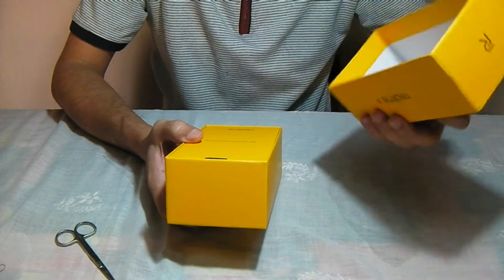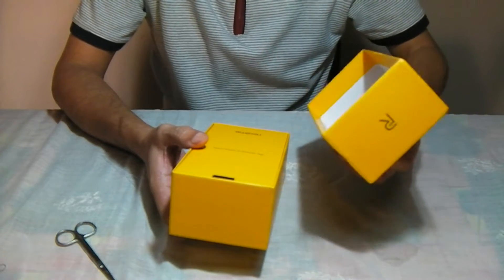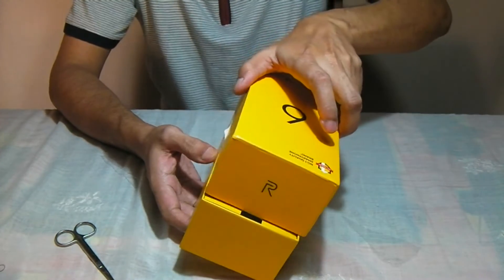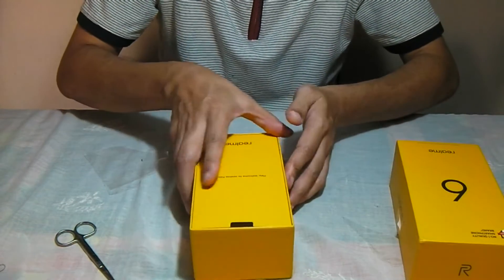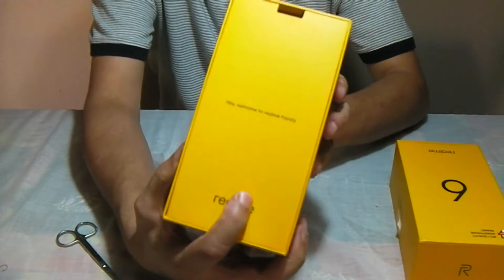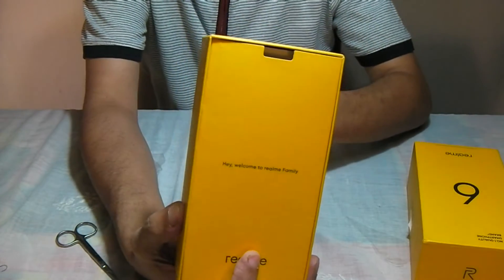The initial impression was quite good while opening the pack because I've found many phones where it's sucked like a vacuum and it's difficult to open. So there you go — welcome to the Realme family.